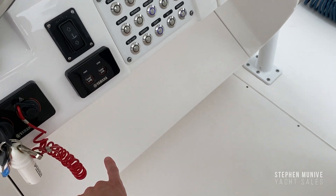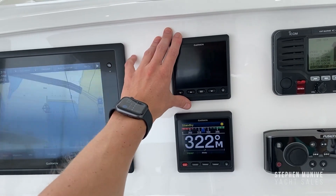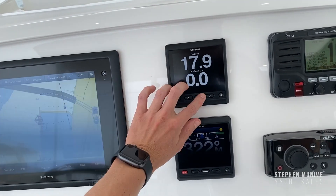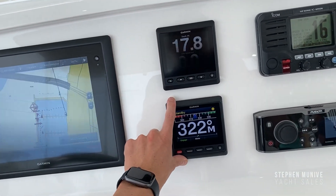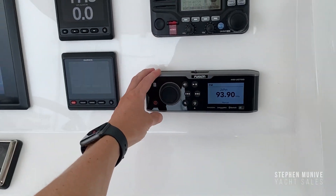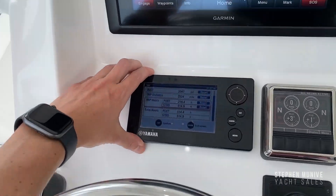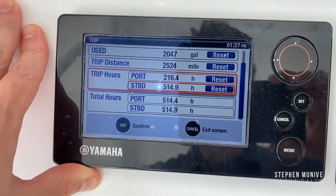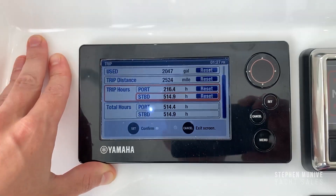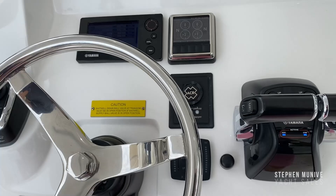His VHF is nicely located down here. Batteries are down there. He's got a Garmin chart plotter — nice display. You can switch through different things. This is his autopilot, VHF, compass, Fusion stereo with Bluetooth. As you can see at the time of recording, about 515 hours.